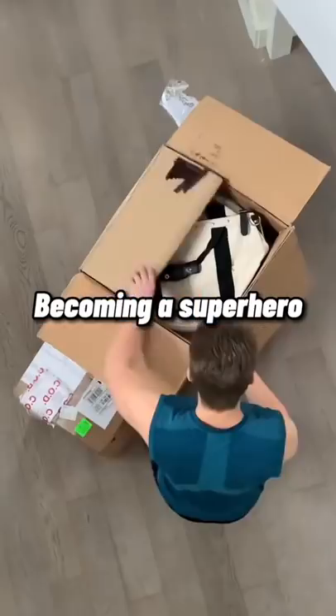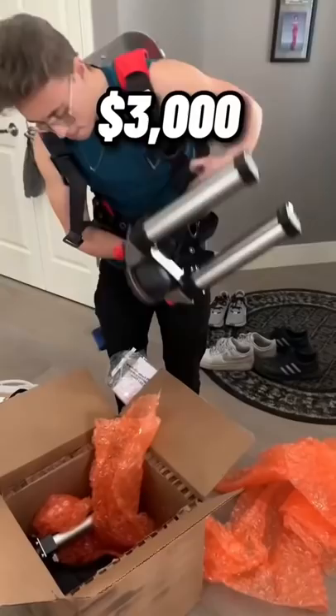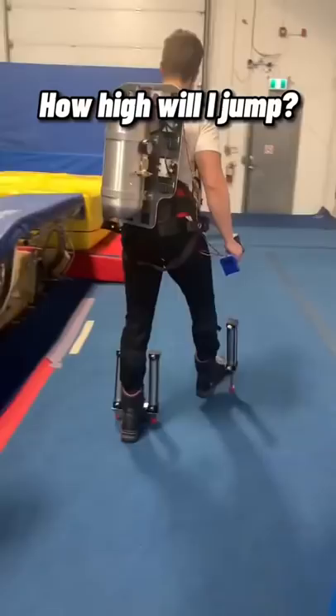I've always wanted to become a superhero, so I spent $3,000 to build something to help me jump higher than humanly possible. This is my friend Ian Charnas, who is the engineer behind this project, to help invent these shoes that, if they work properly, will launch me five feet in the air.